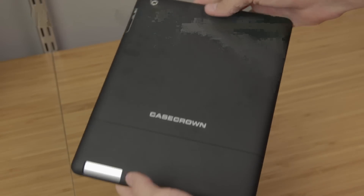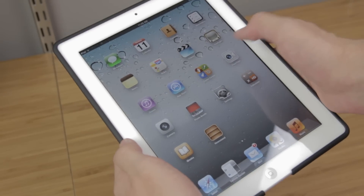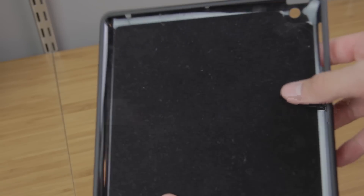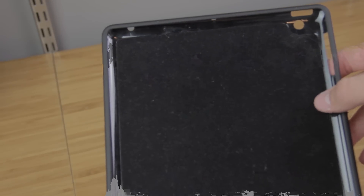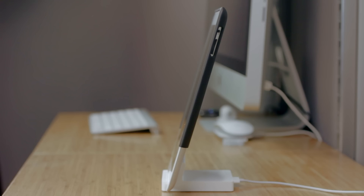So that was a quick look at Case Crown's Luxe Glider case for the iPad 2. What I really like is that it does not add too much bulk or weight. The only problem I found is that it is a lint collector in the interior felt part of the case, but it is hidden when you use the case. My favorite feature is that you can dock your iPad by just removing the bottom part of the case.